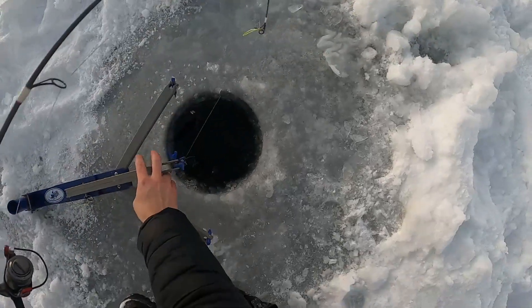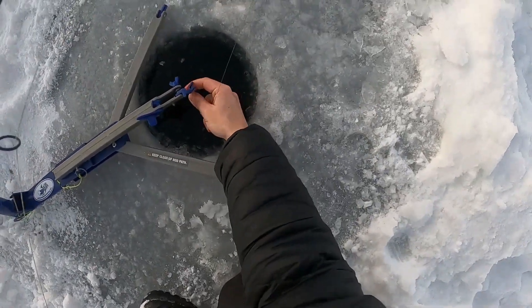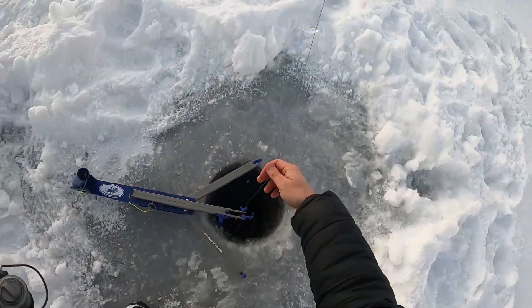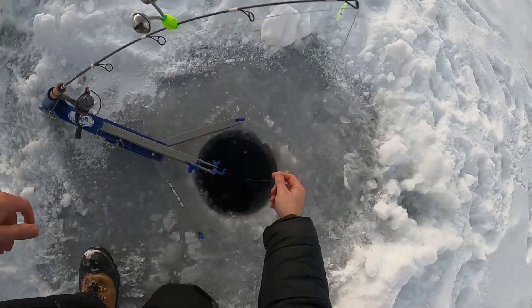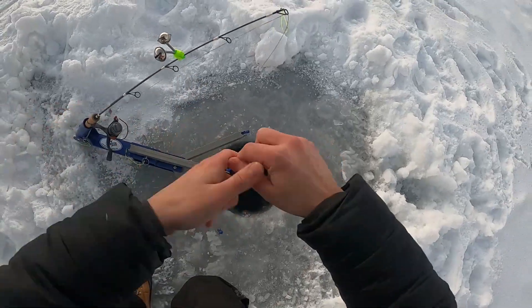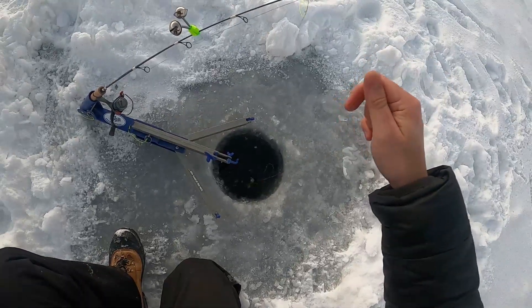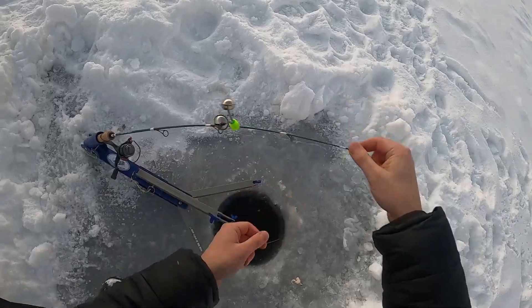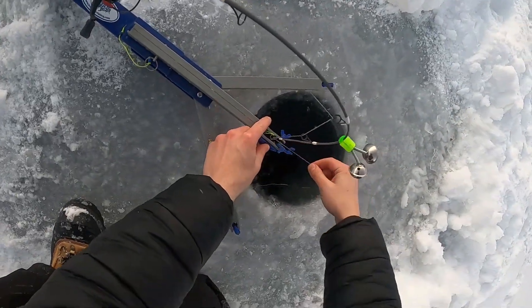Fish on, fish on! Oh no, he's wrapped up in this — get off! He's gone, dang it. He hit it on the way down. My bait's probably gone... nope, bait's still there. They seem to like it on the way down, so we're gonna set it up that way.